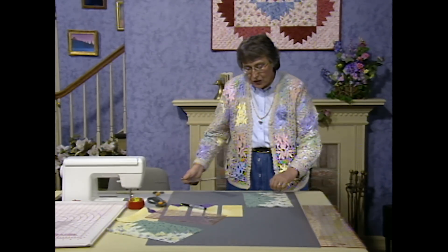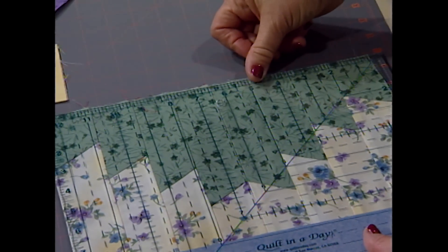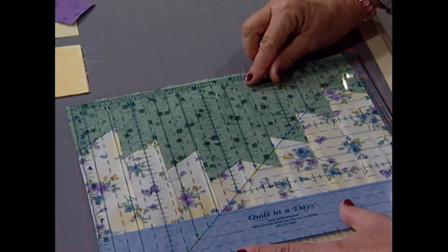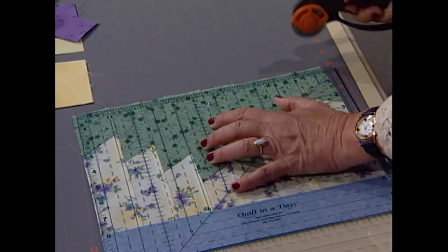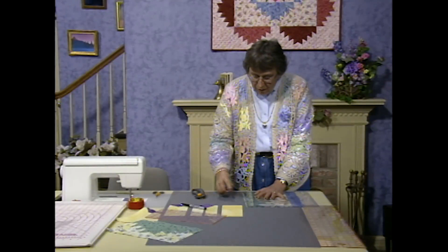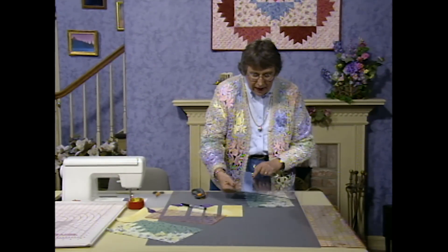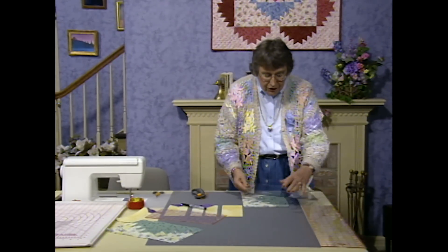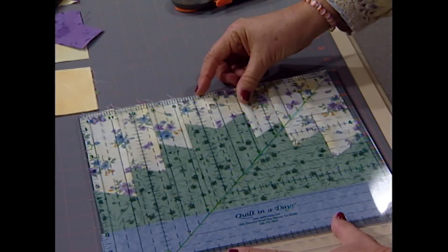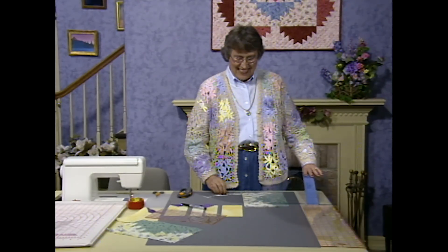I'm going to take the mountain block and trim it up to seven and seven-eighths. Turn it so that the bottom of the mountain is to the right. I'm going to take my square-up ruler and place the lines parallel with the stitching and put six right up at the top peak. That's going to be my measurement so that I'm consistent with my trimming, then just go ahead and square off the bottom of the mountain. I put a mark right along the ruler at seven and seven-eighths, line up that mark with the tape across the bottom, trim off the top, and every single one will be trimmed exactly the same.